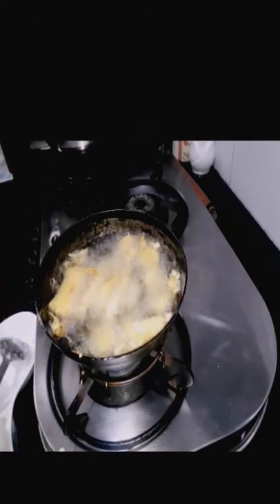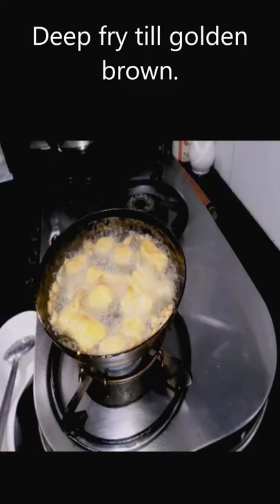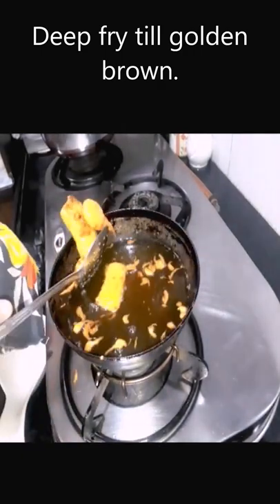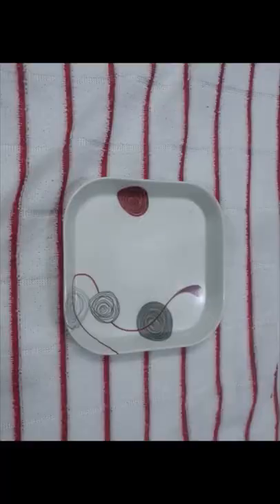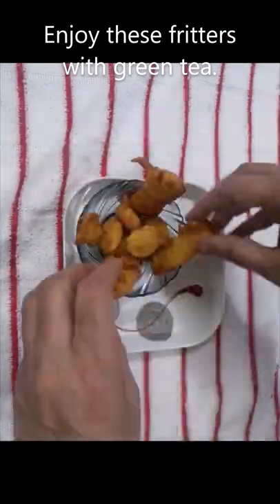Dip each slice or strip in the batter and carefully slip it into the hot oil for frying. Fry until they turn golden brown. Enjoy these soft and crunchy fritters with green tea.